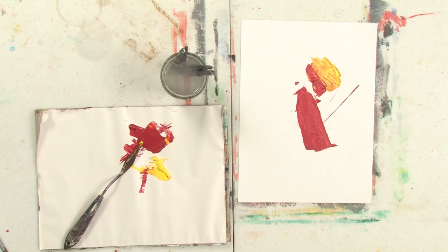Hi, my name is Abeth. I'm an artist out of Portland, Maine, and I'm going to show you how to use thick paint out of a tube with a palette knife.